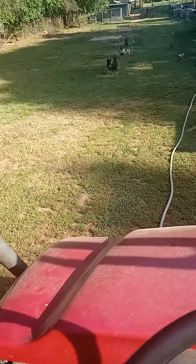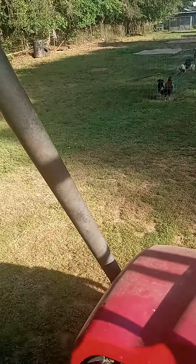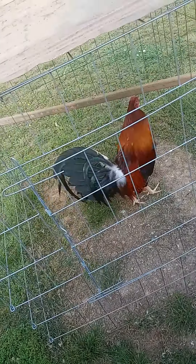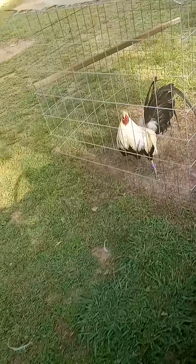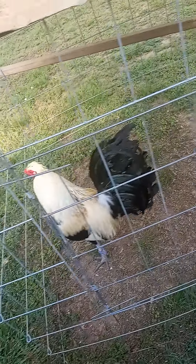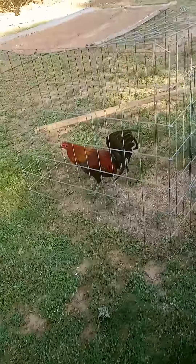I'm gonna make another little ol' video while I'm riding. There's a radio rooster. Here's a flare-eye cock I've raised many out of this year. I bred him to hatch hens. Here's a black McCray cock.